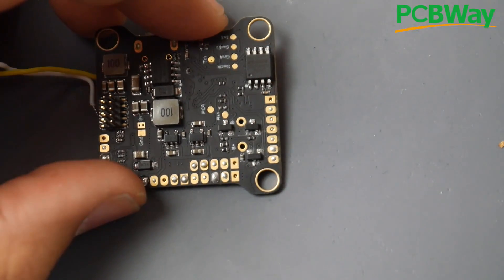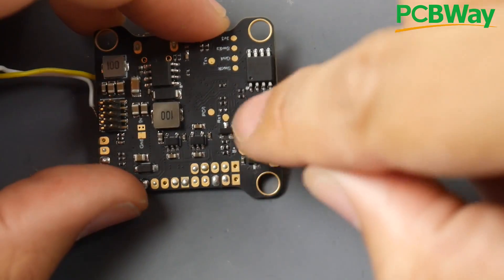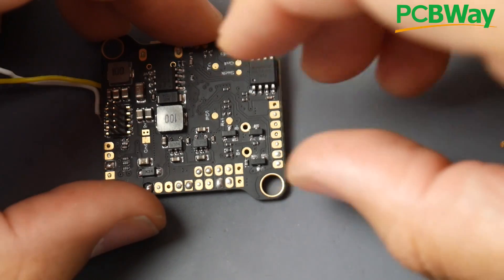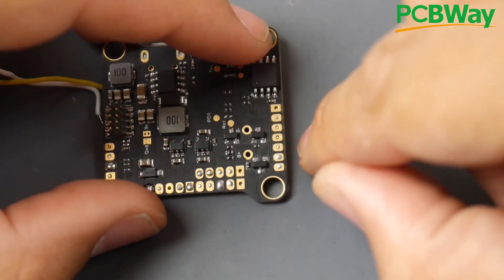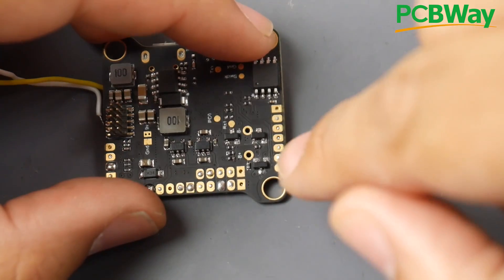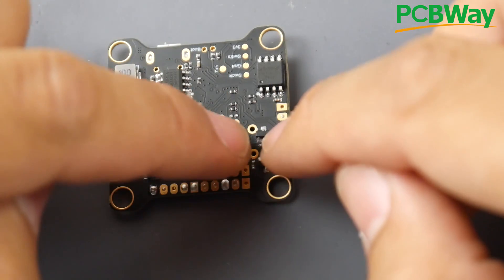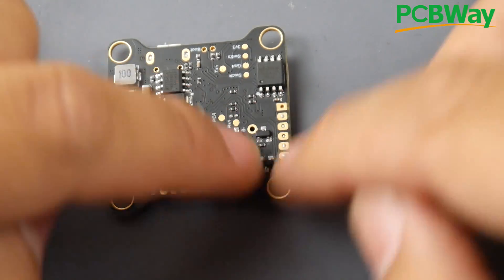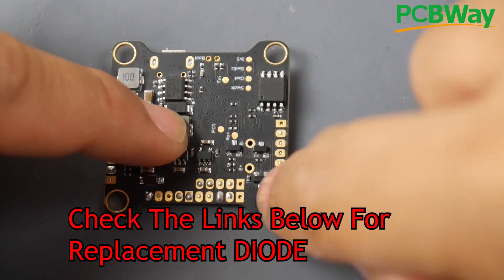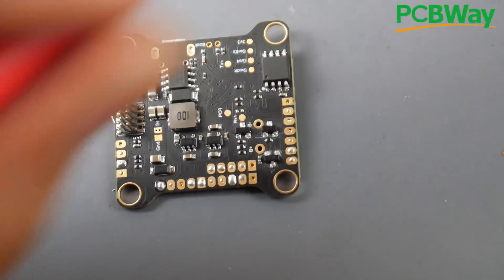It usually comes with one leg on top and two legs on the bottom. We need to figure out which one is receiving 5 volts from the USB and 5 volts from the 5-volt pads. We want to probe the bottom legs — don't probe the top leg, it's useless. The diode takes both 5-volt inputs and lets them flow through without letting them cross back, all the way to the 3.3-volt regulator.